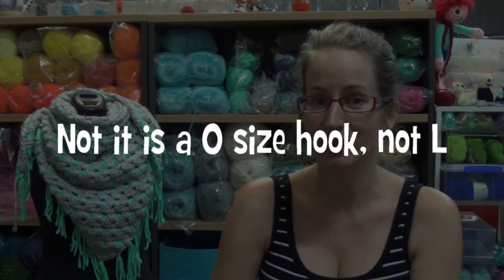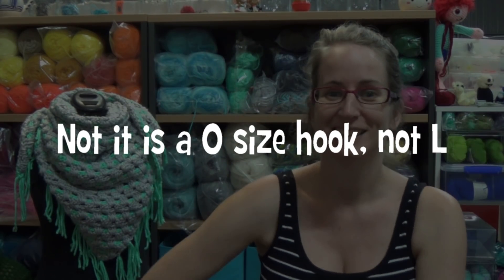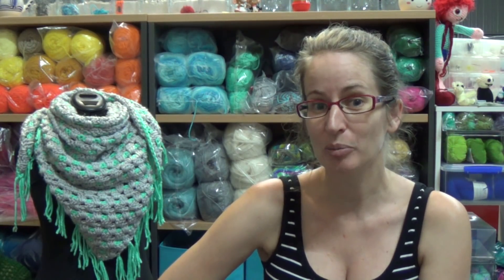If you have DK yarn or different thicknesses, as long as you keep them consistent throughout the whole project it's definitely going to work. For example, one strand of 10-ply worsted or Aran weight and one strand of 8-ply — a number three light worsted or DK yarn — as long as you keep that consistent throughout. I'll be using a 12-millimeter crochet hook, which I think is an L size, because I'm using three strands of worsted weight yarn. It's a great project to work up really quick.